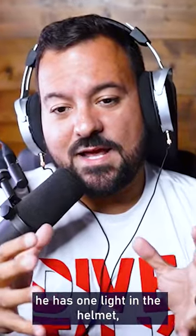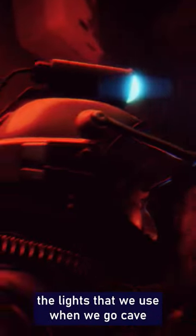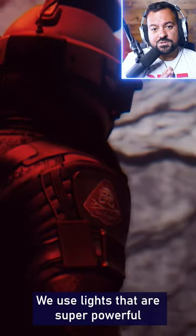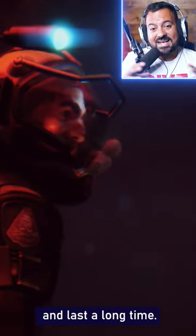He has one light in the helmet. The lights that we use when we go cave diving or in overhead environments, we use lights that are super powerful and last a long time.